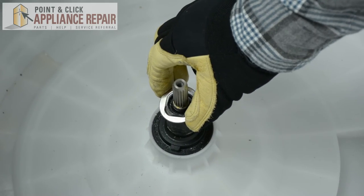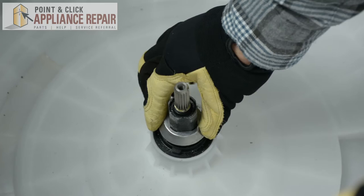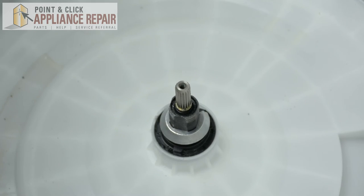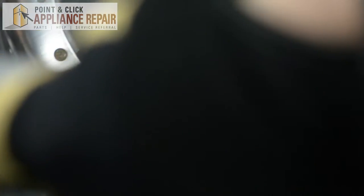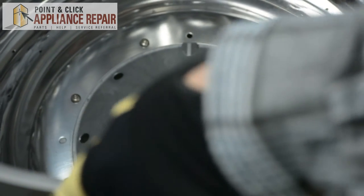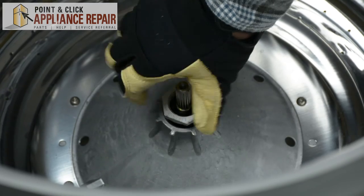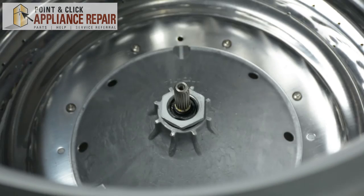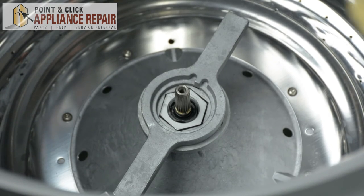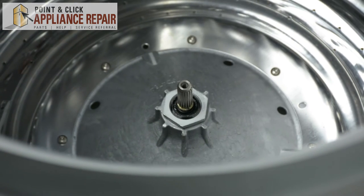Using our hands, we're going to place the washer onto the drive shaft so it fits into position. Then we're going to take our split band and slide it into position with our hands, pressing it down tight so we know it's set. Next, we're going to place the inner drum back into the washer. Then we're going to replace our hub nut, spin it into position with our hands, and using our spanner wrench and hammer, tighten the hub nut tight enough so the tub doesn't move on the drive shaft.